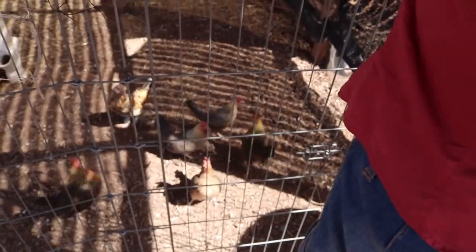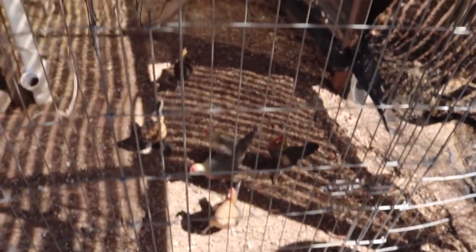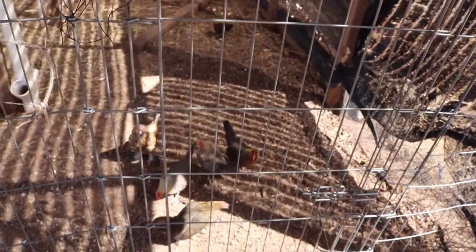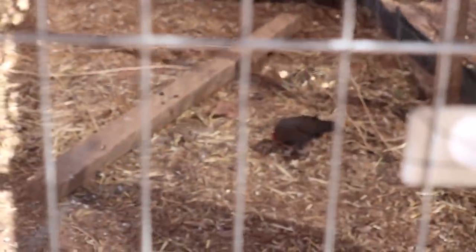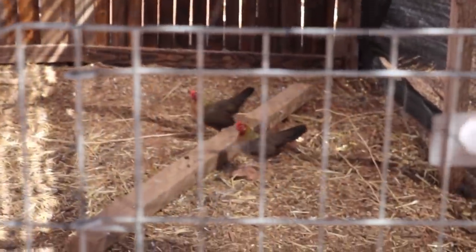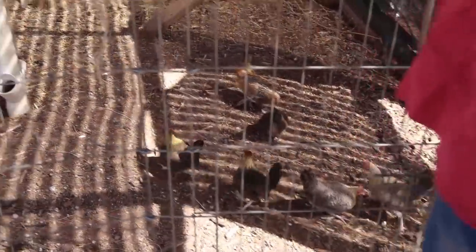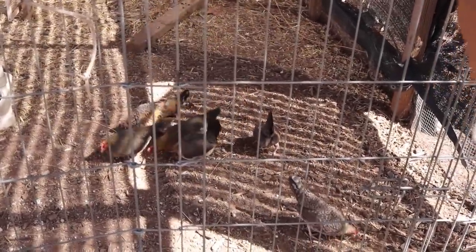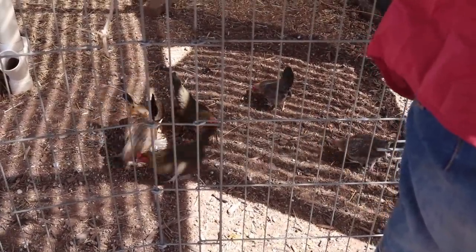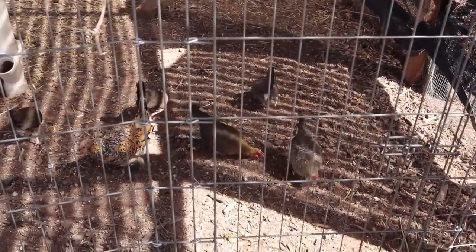Oh, they know! We got a winner — they're like, what happened? You snooze you lose. Meanwhile the winner is enjoying the spoils. Oh, they swallowed it down real quick. There we go, consolation guys. I like how the chickens don't trust each other at all — like, hey, what do you got over there?